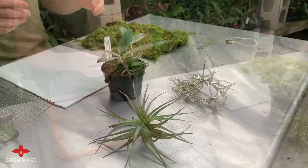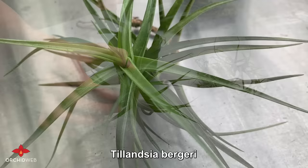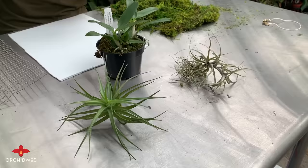The plants we've selected for our living art frame today: first, Laelia diana, a miniature Brazilian orchid that produces beautiful purple flowers. Two air plants from the genus Tillandsia — this is Tillandsia bergeri, extremely fast growing, a great plant to have at home and easy to grow. Another easy-to-grow Tillandsia is Tillandsia incarnata. Bergeri has a much more lime bright green color, and incarnata is covered with silvery hairs that lend it its silver color.